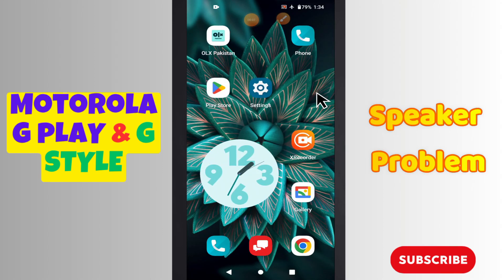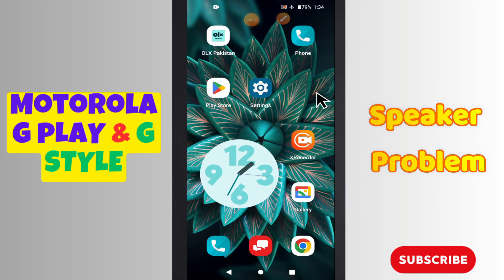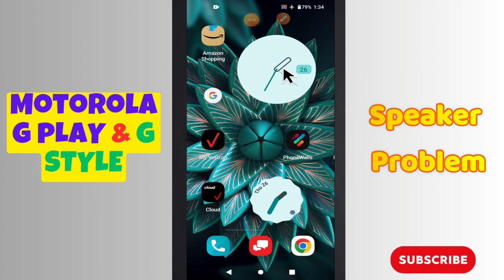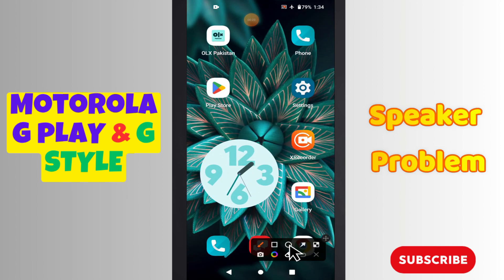Welcome back. In today's video, I will tell you about the speaker problem in your Motorola G Play and G Style. If the speaker is not working, I will tell you how you can easily fix it. If you are new here, don't forget to subscribe and press the bell icon. Watch the complete video and learn how you can fix the speaker problem in your phone.